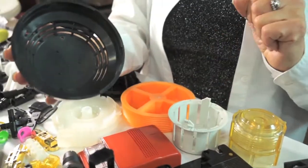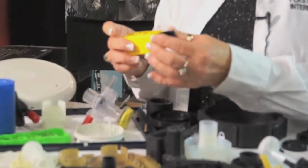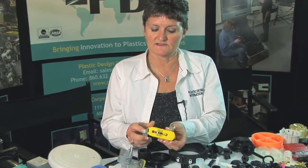We do some assembly and some insert molding, where we're getting terminals and then insert molding them into parts. This is a newer product that we're making — parts that get assembled together.